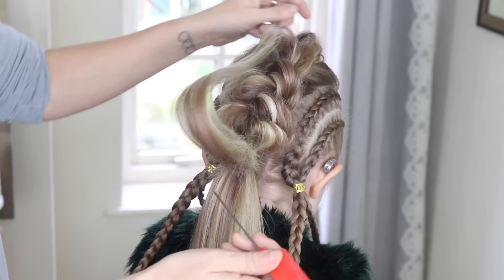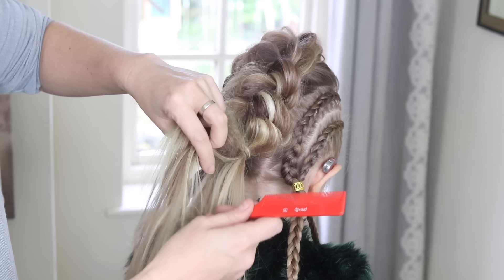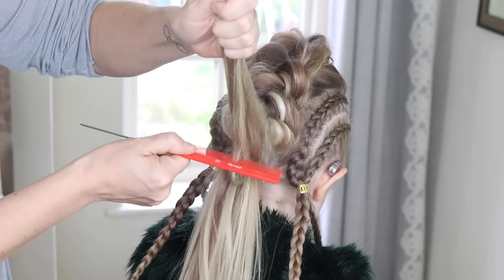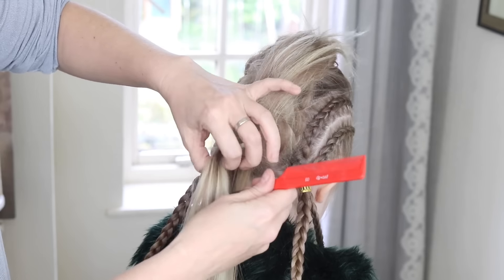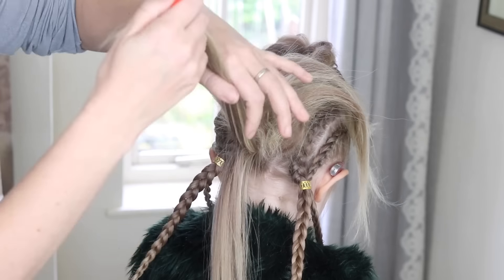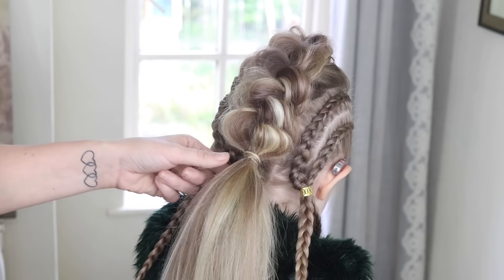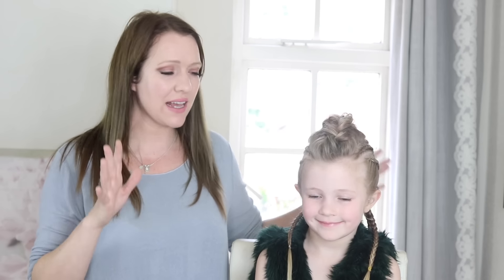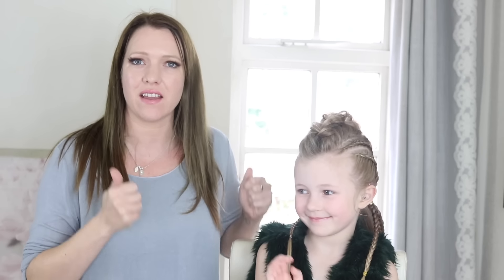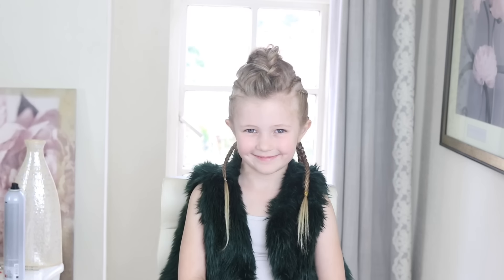I'm just going to cover up this little elastic by wrapping it around like that, then popping another elastic to hold it down. This bit is optional — I'm just going to give this ponytail a little bit of a back-comb to give it more volume. I want it to look quite textured and big.